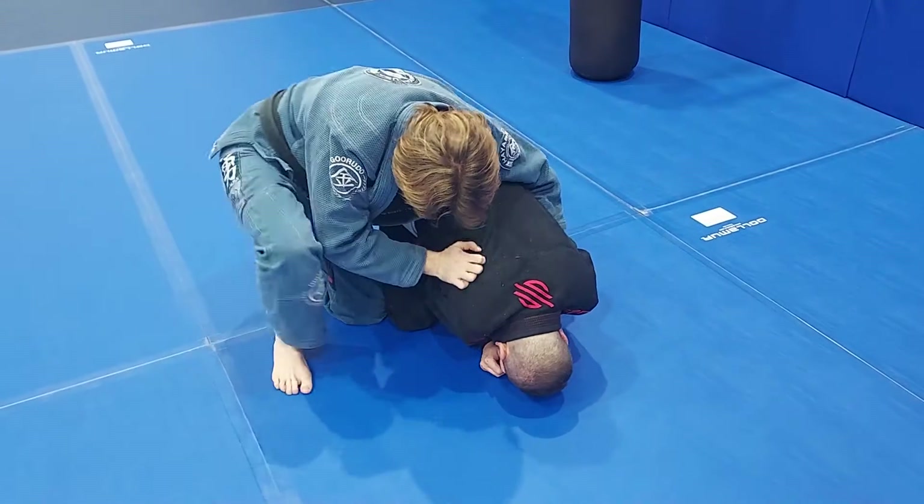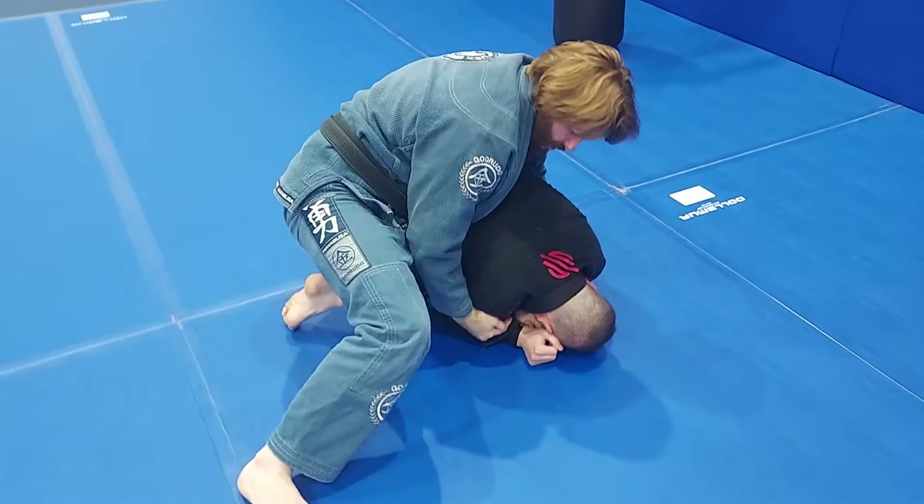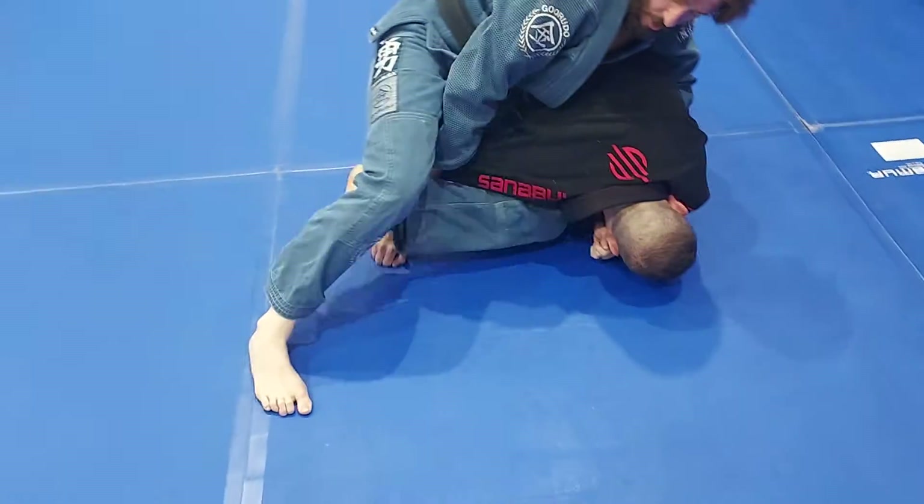I'm going to bring my backside knee right here, I'm going to drive right in, reaching through, grab, hook.